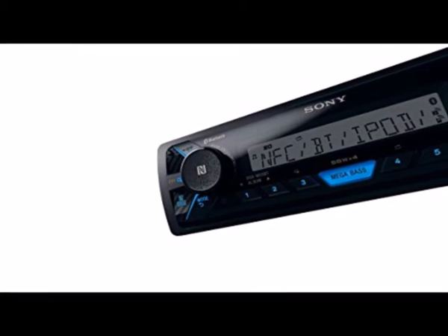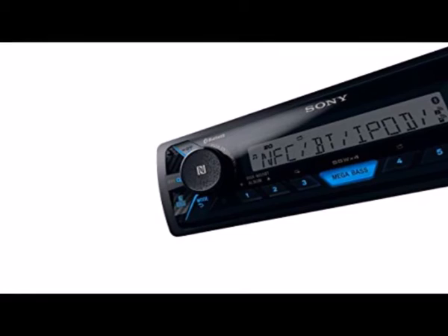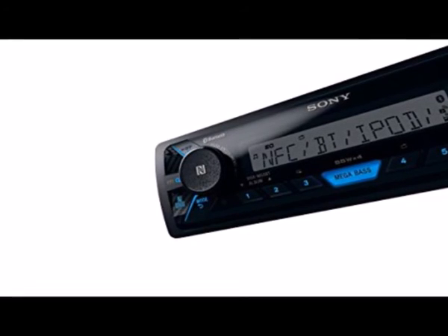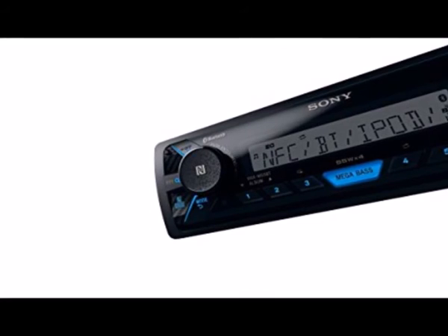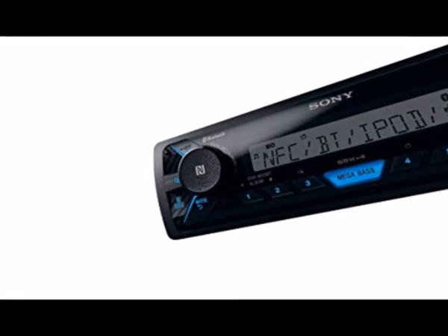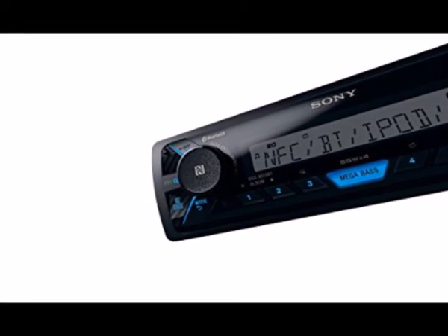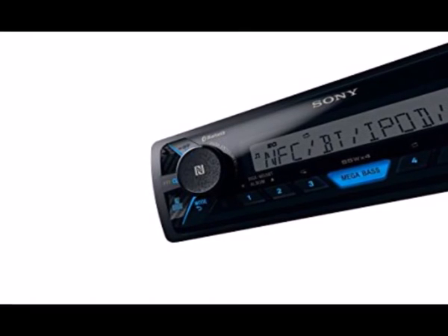I can see the display just fine in the sunlight, so no problem there. I paired it with four Infinity Marine speakers, and the DSX-M55BT drives them well. Cranked up, I can hear the music while underway. The Bluetooth connects well with no issue, and radio stations tune in clear.